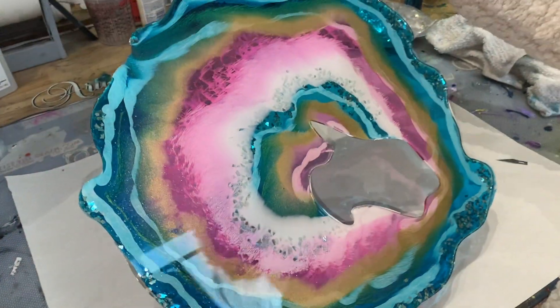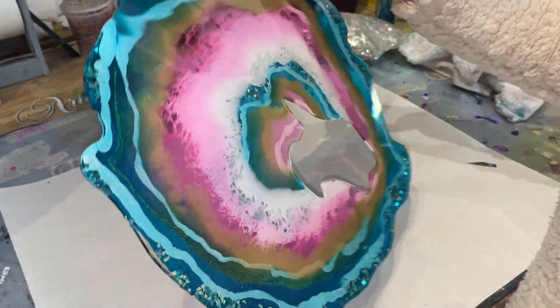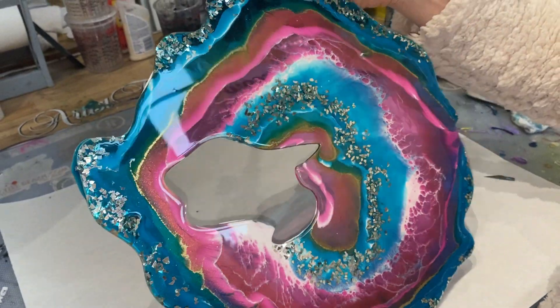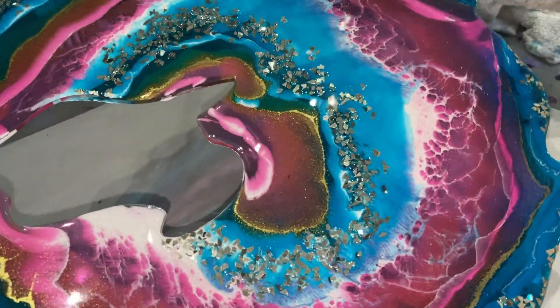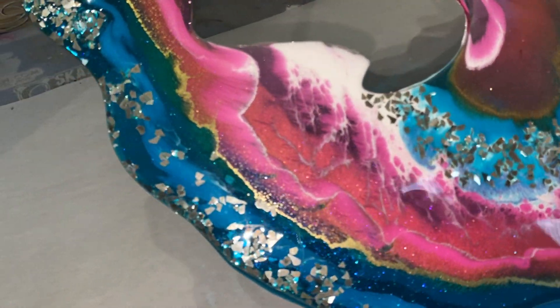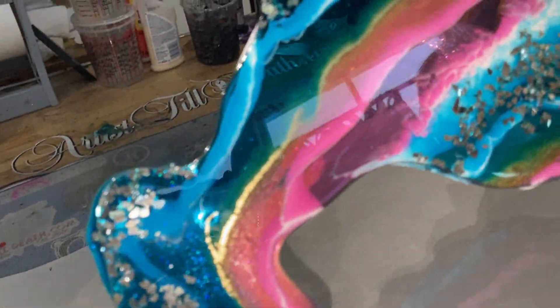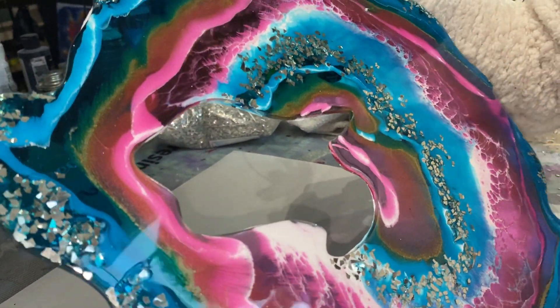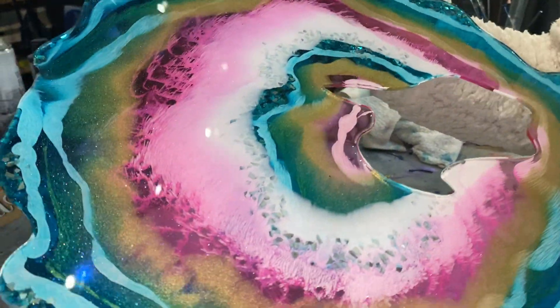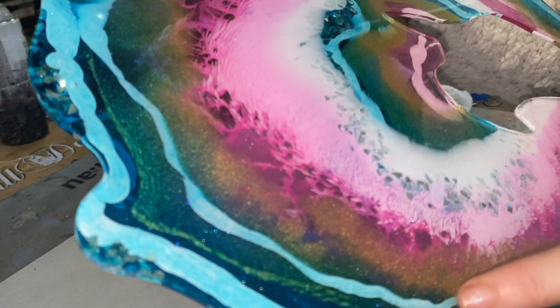This is the front side — I think I might actually like the front side for the first time ever. I used a floating gold — well, it's actually both a sinking and a floating gold — so it has particles you can see on the top, and then also there are particles that sank through and did almost like what the white does.